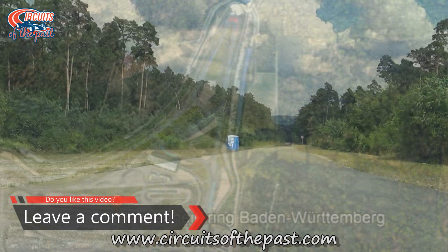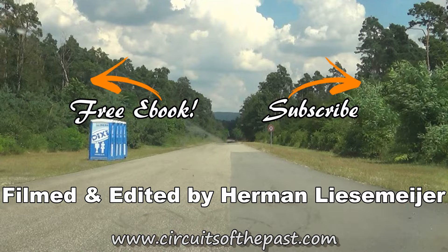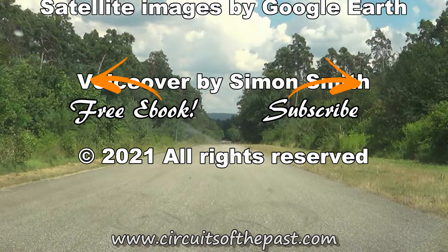If you want to know more about the history of the Hockenheimring, please read the article on the website www.circuitsofthepast.com. There you can download a free e-book about seven abandoned racetracks that you can visit legally — so you don't have to talk with the camping bosses. Thank you very much for watching. Don't forget to subscribe and click on that notification bell so that you don't miss out on the next video from another Circuit from the Past.